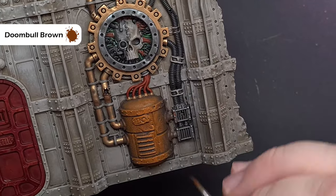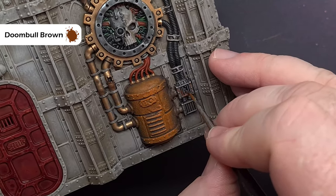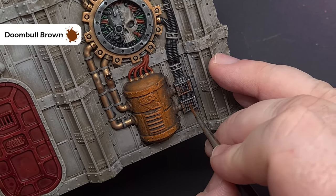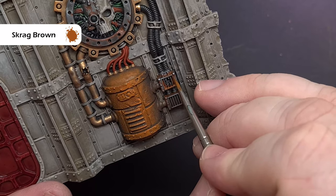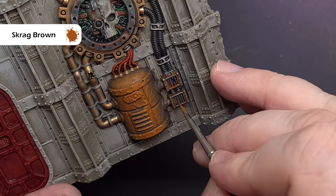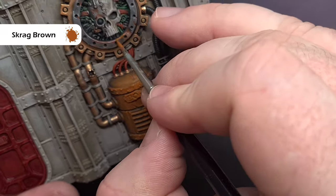Now let's do some light rust. Take some Doombull Brown, water it down quite a lot, and look for those cracks, recesses, and areas that may have started to rust but haven't gone as bad as the main area. To enhance this, take some Scrag Brown, water it down quite a bit, and paint this inside that Doombull Brown, getting into all the nooks and crannies. You can also create some light streaking with this as well.